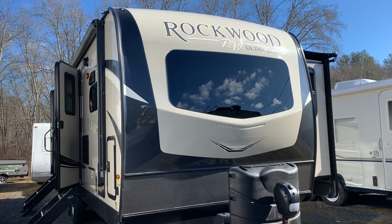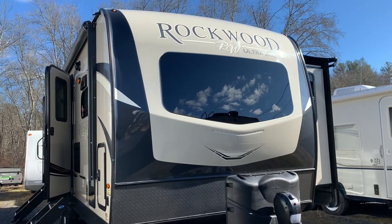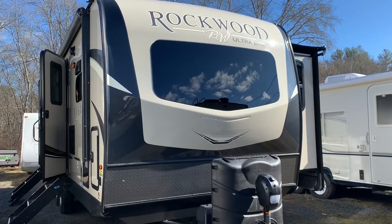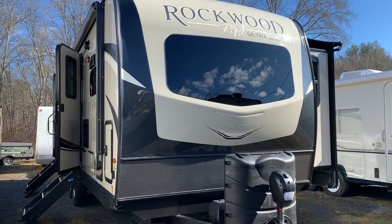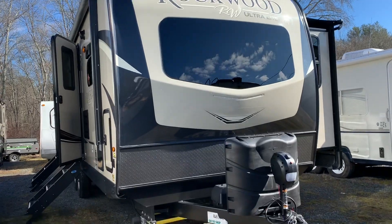This is a front kitchen model. We ordered this with the slide toppers, the theater seats, and power jacks or stabilizers. So let's take a look around the unit.